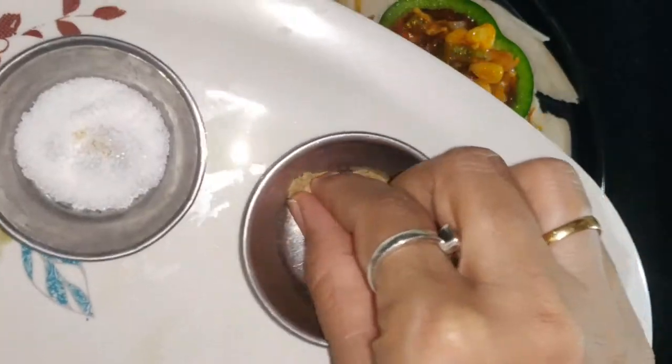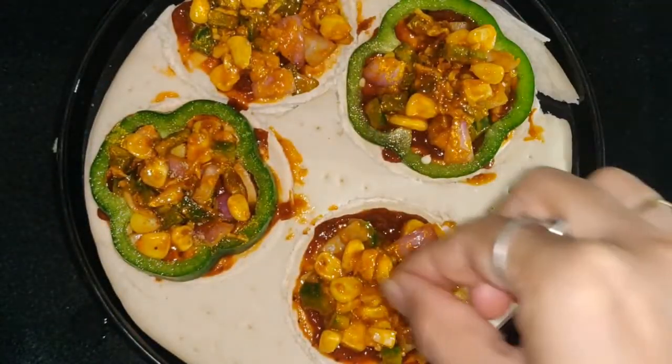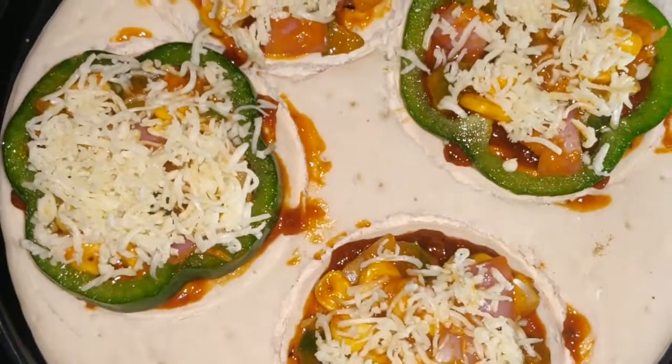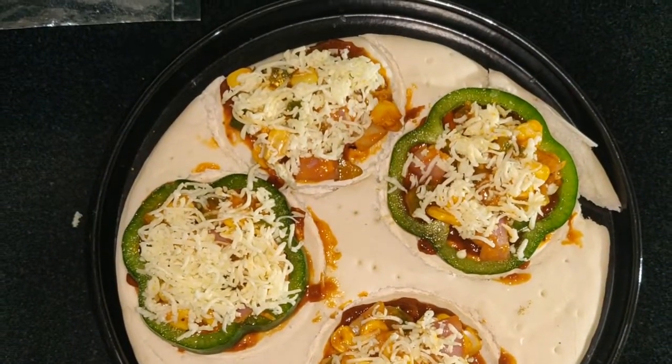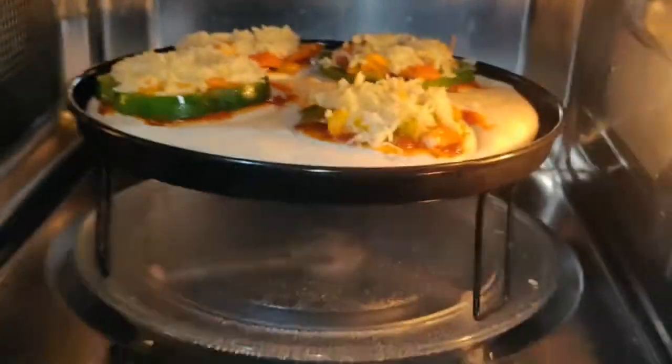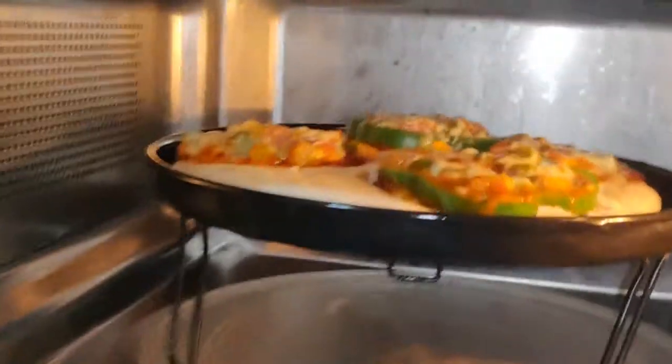Place the cheese on top and spread the sauce evenly. Place in the oven and add the toppings. Bake for about 3 minutes until done.